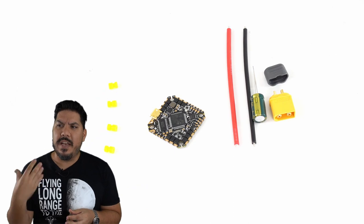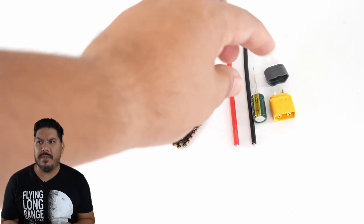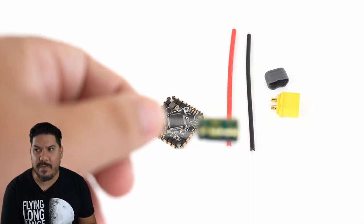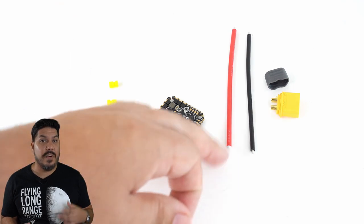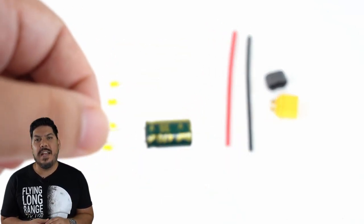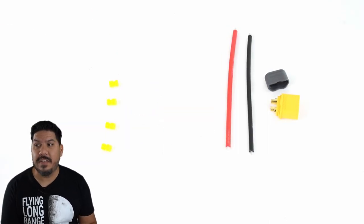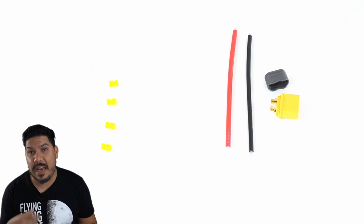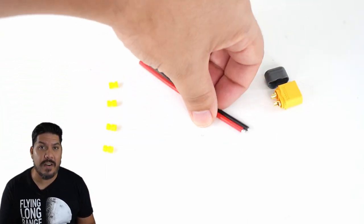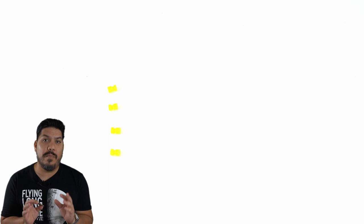It comes with a nice capacitor — one of those green ones, which is a 470µF 35-volt capacitor. In addition to the cap, you also get a variety of nice yellow gummies, some nice thick-gauge wire for power leads, and a genuine XT60 connector. They haven't scrimped out on the connector at all, which is a nice change on some of these little boards.